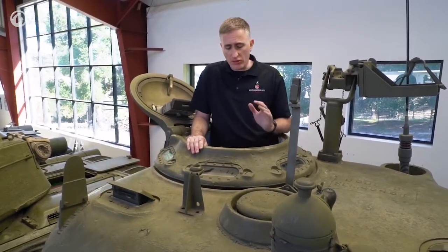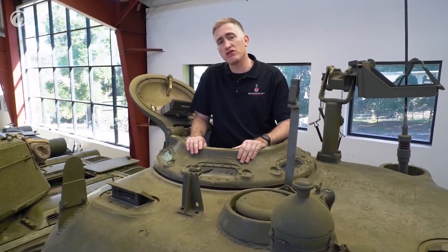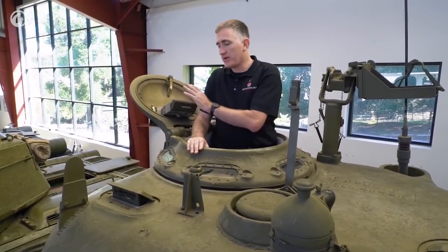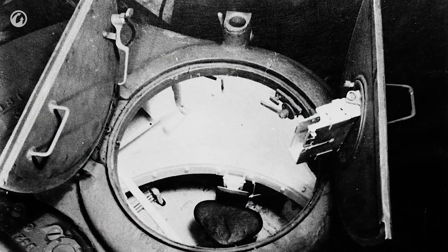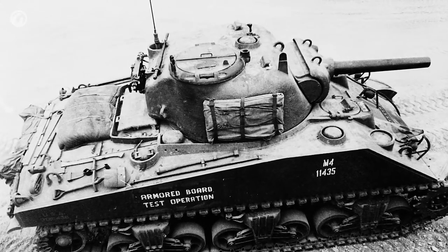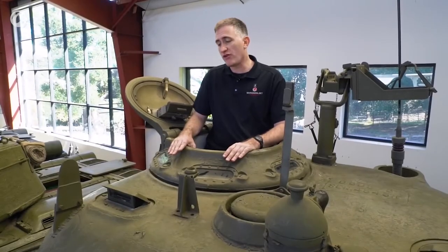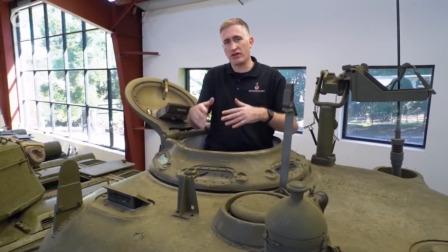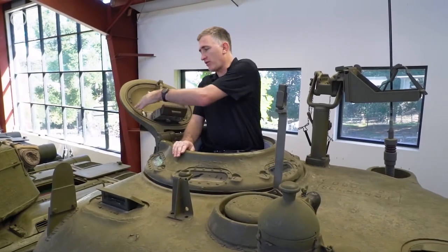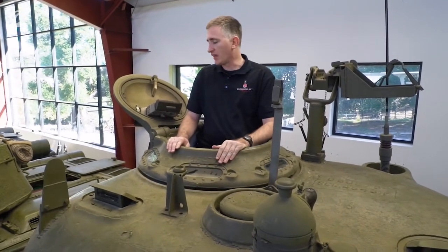Speaking of hatches — this is not the original hatch that came with an early 75mm tank. This was originally the split hatch: simply two pieces of metal that came up, with a single rotating periscope in one of them — very unsatisfactory. It also had a mount for the .50 caliber on the ring. What happened was that the vision cupola was the same diameter as the split hatch, so it was actually very easy to swap in the vision cupola — and all of a sudden you have a much, much better hatch, with an azimuth ring and periscope.